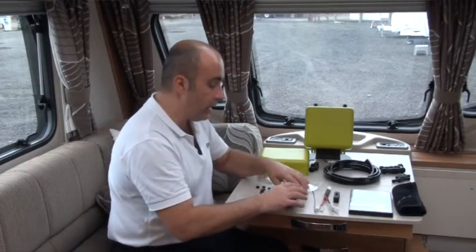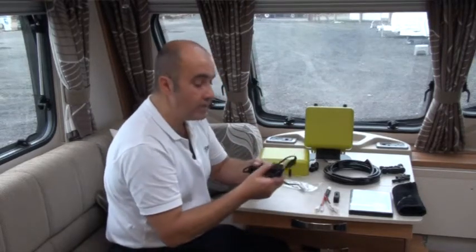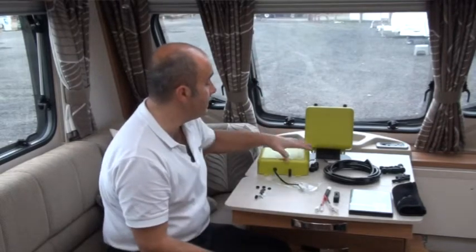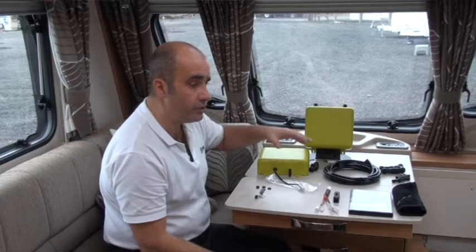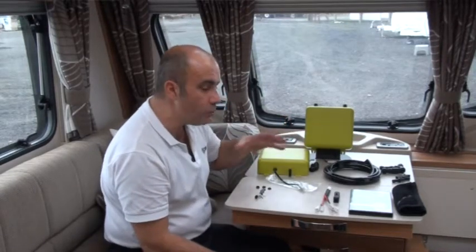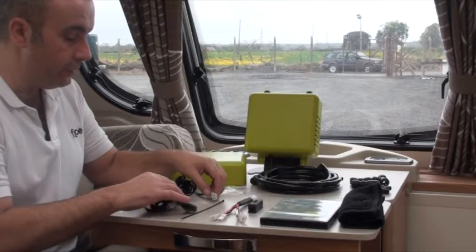If you have the cable unravelled, I'd suggest using the cable tie and try not to cut the cable, because you may want to take Flow with you if you change your property. We'll show you a way to install Flow and then remove it again as if it was never there.